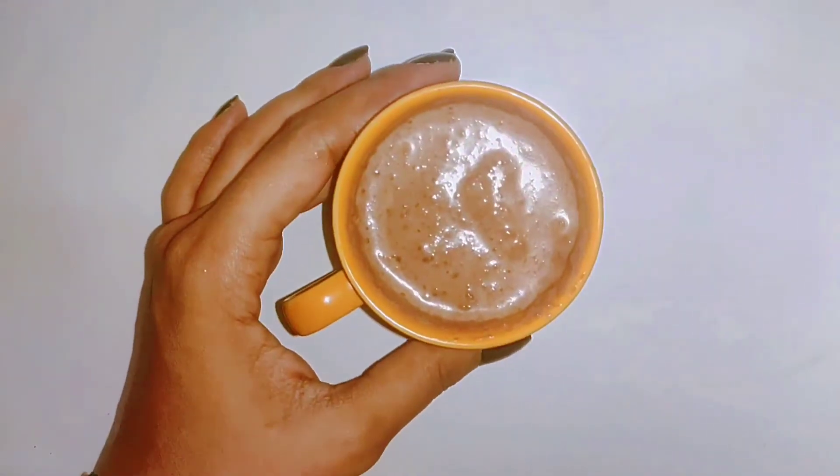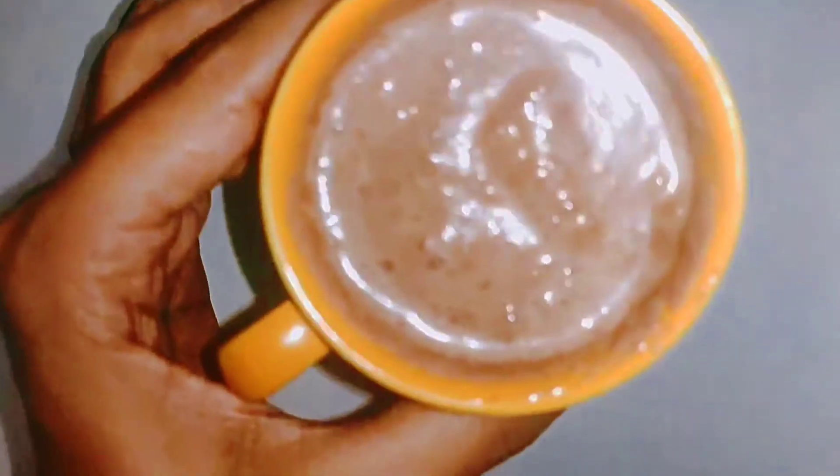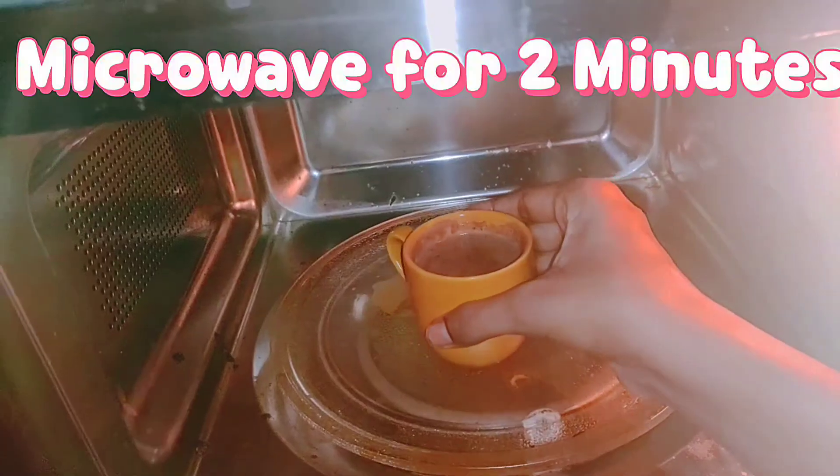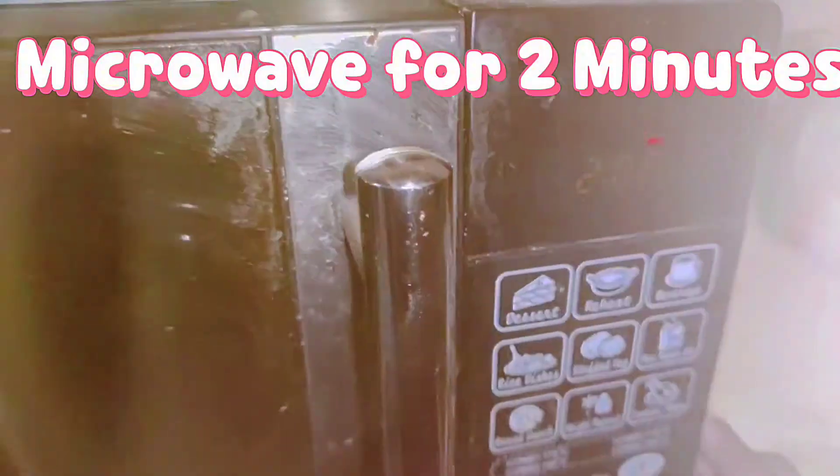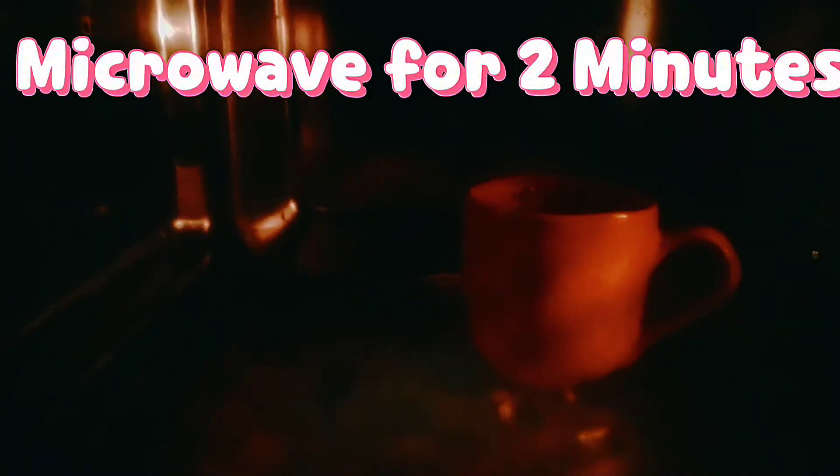Let's microwave it and put it in for 2 minutes. I have placed it in the oven and set it for 2 minutes. Our mug cake has started to cook and it is looking very good.